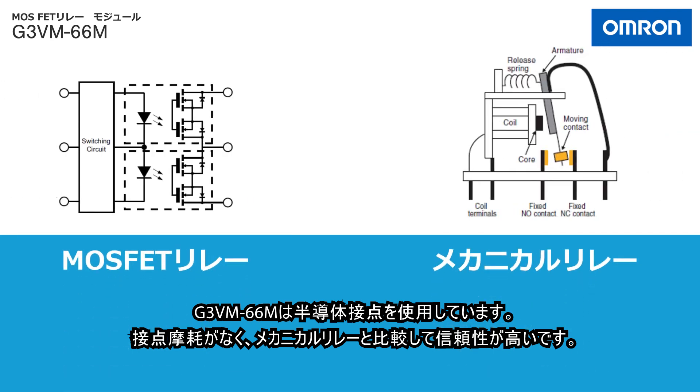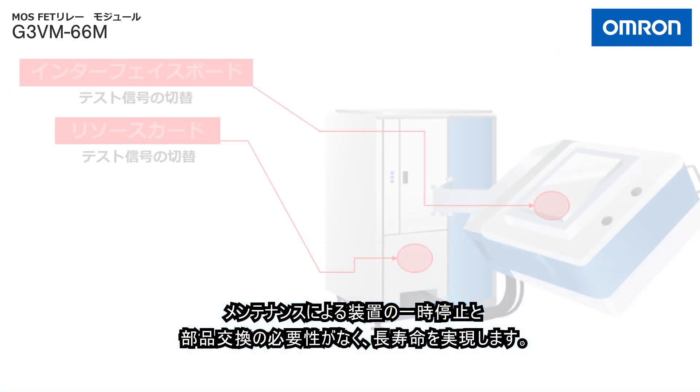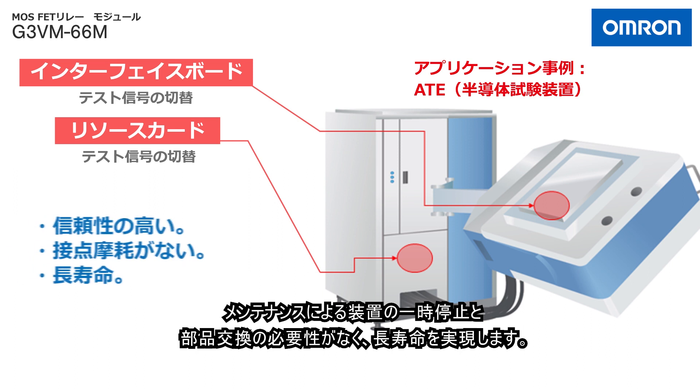Because the G3VM66M is a MOSFET-based relay module, reliability is improved over a standard mechanical relay. The use of solid-state electronics eliminates contact wear, providing a longer operating life without the expense and downtime of maintenance when mechanical relays wear out.